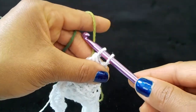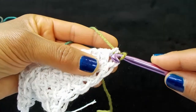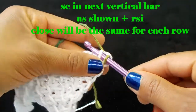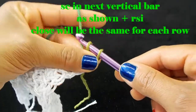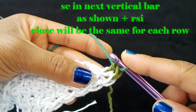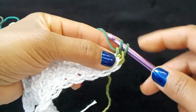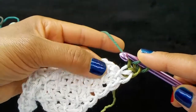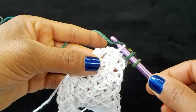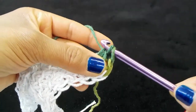With your last two loops, draw your new color through both of those loops. Then we're going to single crochet in the first vertical bar. Then we're going to make a right side increase — pick up the next vertical bar, yarn over and pull up a loop, yarn over and pull through two loops to the beginning of each row.